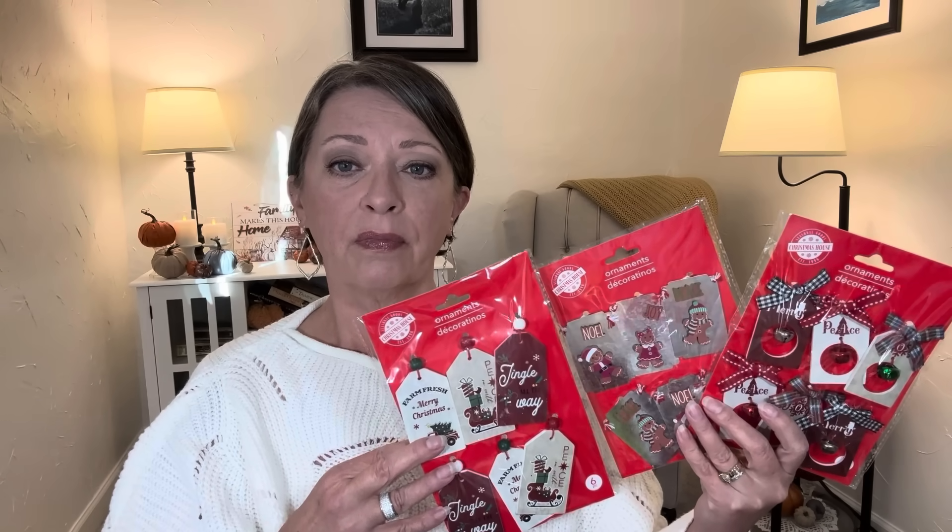These were the only three variations that I saw — they were just putting them out, so I'm assuming there's just these three, but I could be wrong. There could be another style. If you know, please let me know because I will be on the lookout.